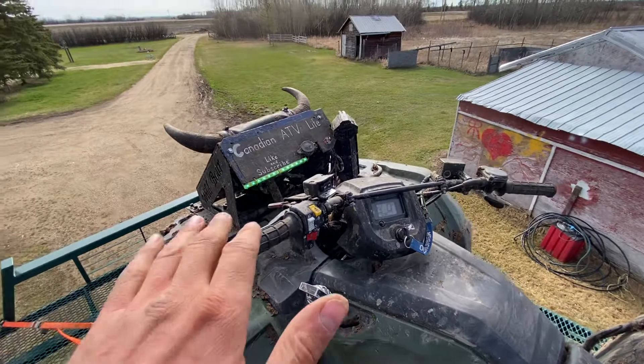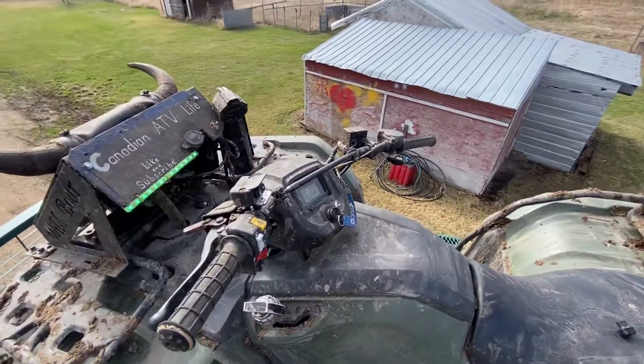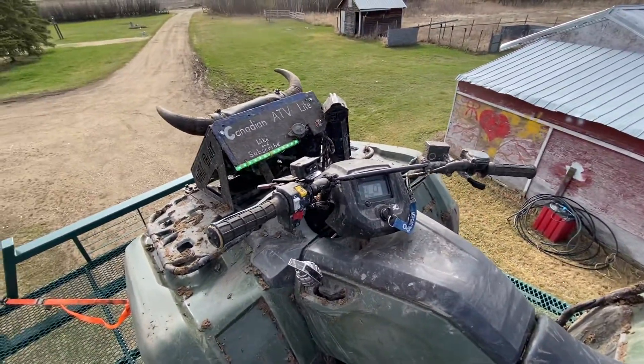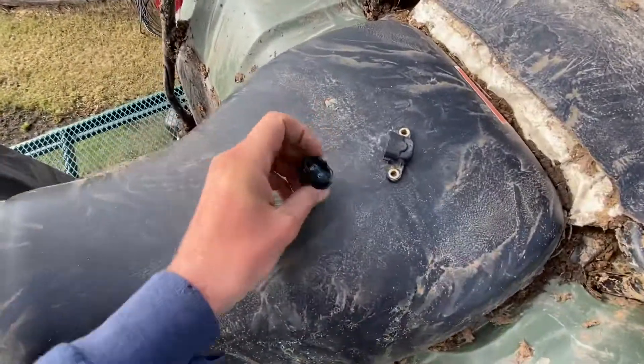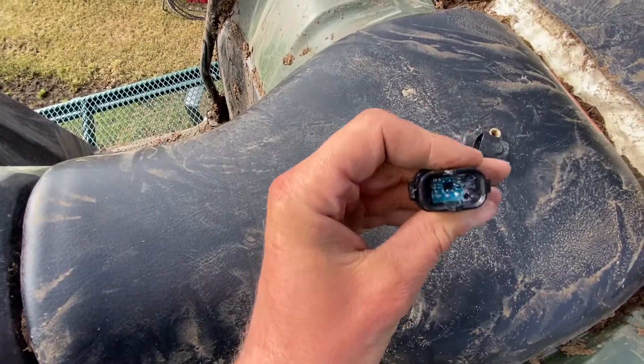What it is — it's a tip-over sensor. So if the quad tips side to side, it shuts it off. A reason I bypassed it: it's a pain if you're in the water and you tip it over — maybe you can save it, but it stalls.